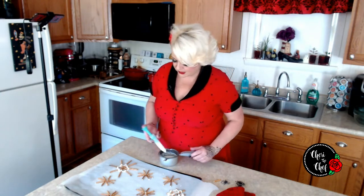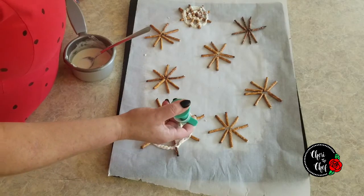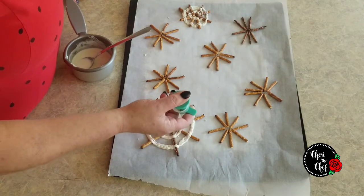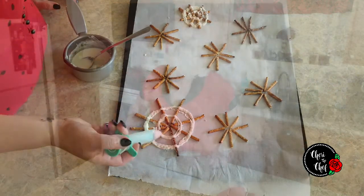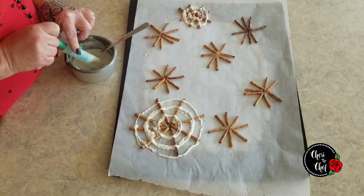I was looking everywhere in a couple of different stores for gummy spiders — I could have sworn they made them — but all I could find is worms. So I have plastic spiders today. If I was going to photograph or serve these, I would probably take the time to make some gummies or jello ones — I've got spider molds downstairs. Anyway, this big one with eight pretzels does not look like a spider web; it looks like a mess.